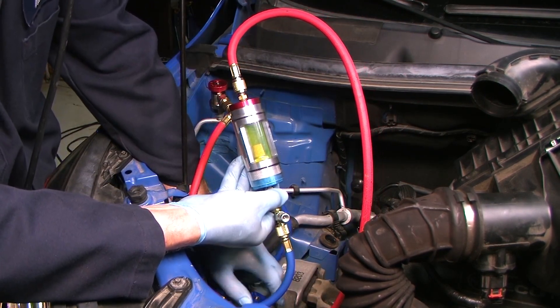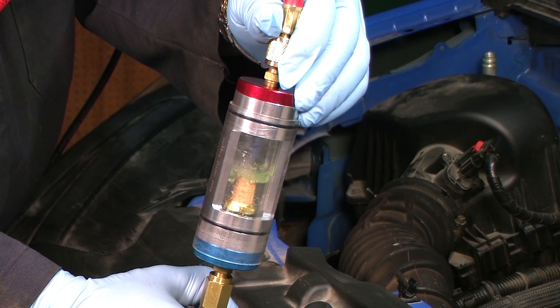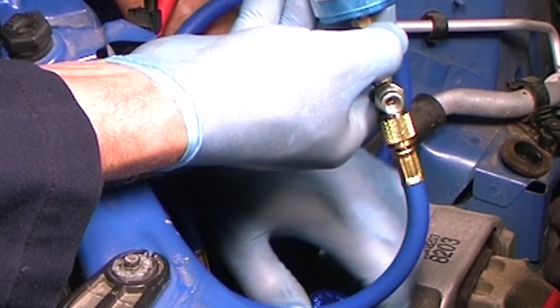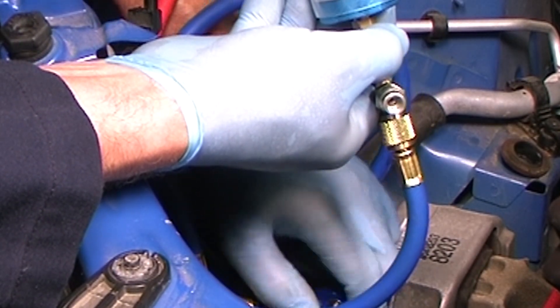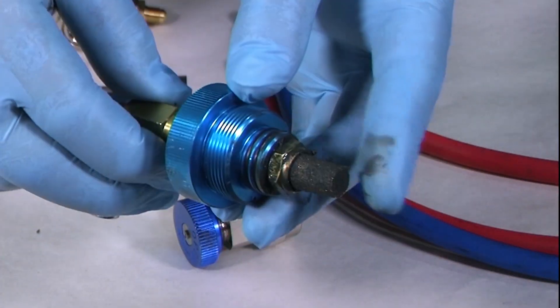To avoid slugging the compressor, slowly open the low side service coupling. This will gradually meter all the refrigerant and oil back into the system. Close the low side service coupling. Now we can disconnect the tool from the system and carefully inspect the tool filter for any evidence of additional contamination.